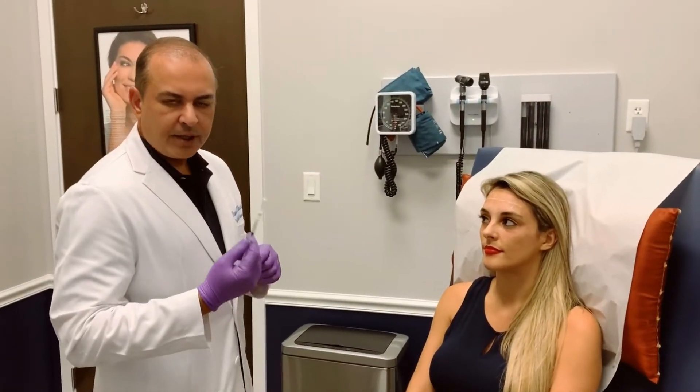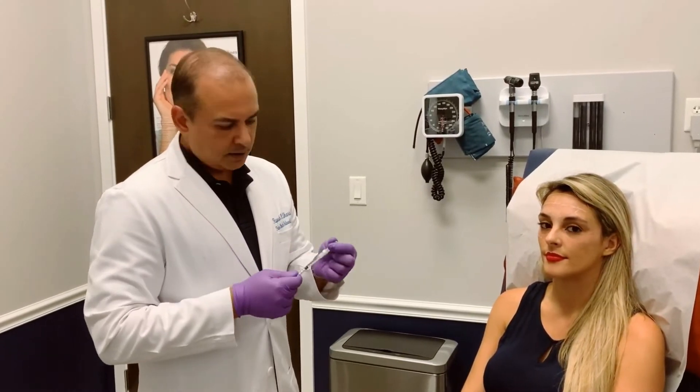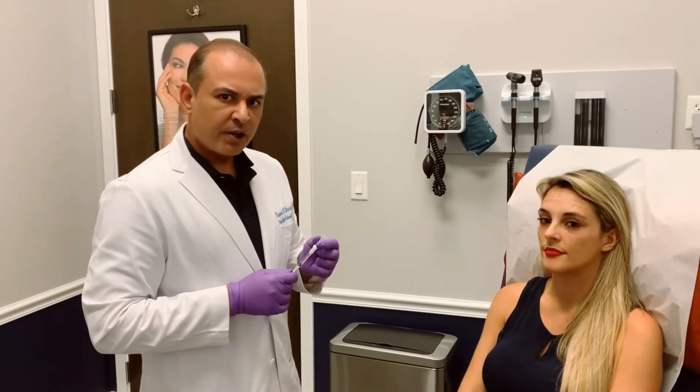So we use a 33 gauge needle, which is pretty much the thinnest needle we can have. Anything thinner than this is actually going to bend. So this way it doesn't cause the patient too much discomfort.